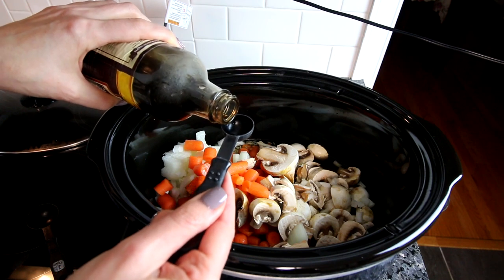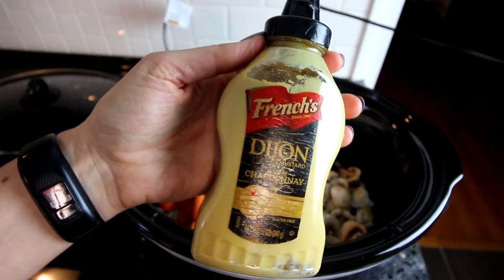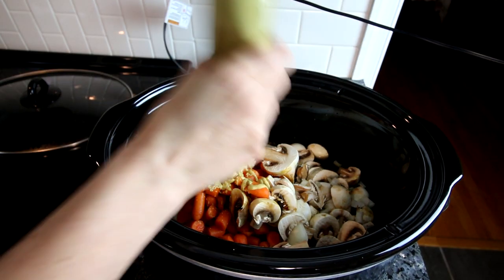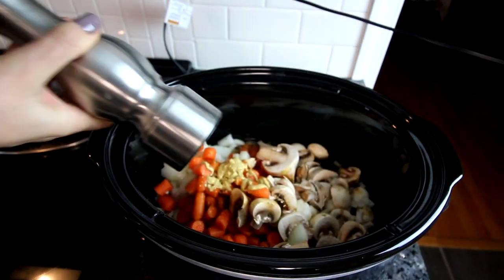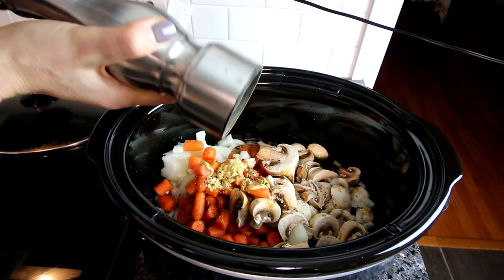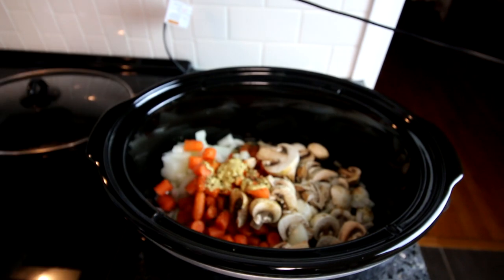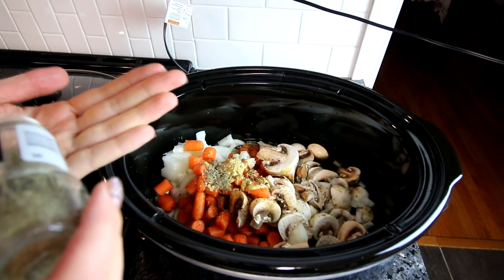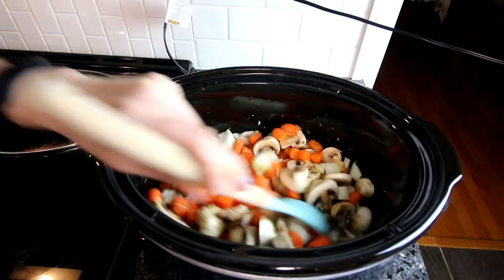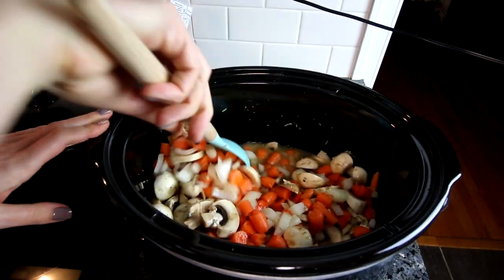Someday maybe I'll learn how to pronounce it, but not today. Next up I put a little Dijon mustard in. If you don't like mustard you don't have to add this, but I do think it adds a really great flavor. Next up is a little ground pepper — you can put salt in if you want, I don't anymore; I'll add it to the individual serving if needed. Next is a little bit of sage. I like to use sage with poultry, so in a lot of my chicken and turkey dishes I'll use sage. I stir this all up and I did forget to put my garlic in, so I went back and added a little bit of garlic too.